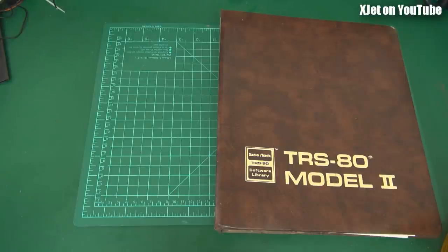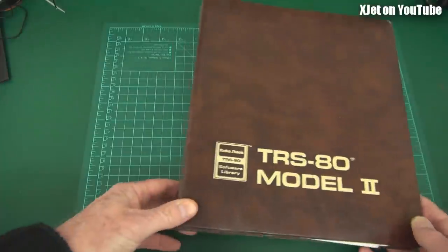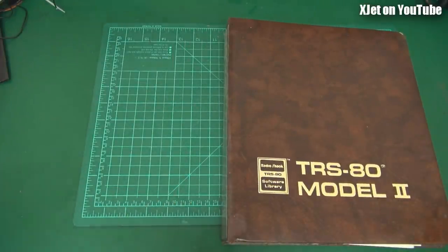Look at that, isn't that lovely - it stood the test of time. Beautiful vinyl, they don't make it like that anymore. It's a ring binder with TRS-80 Model 2 on the front, but as I said, it's not a TRS-80 Model 2 folder.